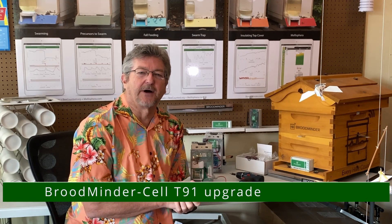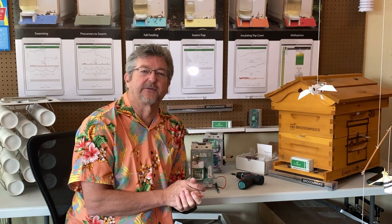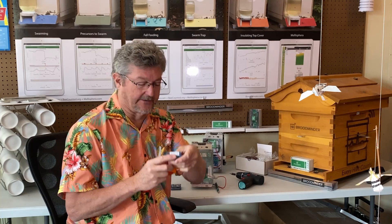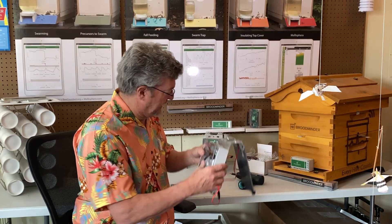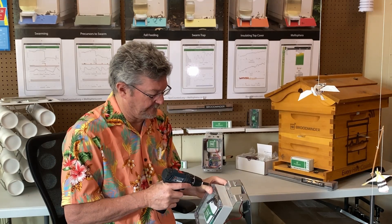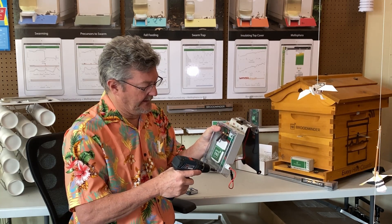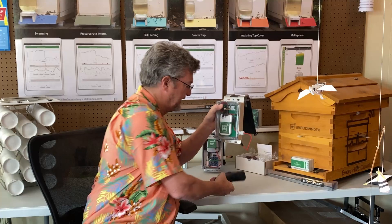I want to show you how to update your BroodMinder cell device to use the new LTE-M system. What you'll get is this — and if you peel off the cover, you'll find it has a number just like our others. It's got a sticker inside that you can put on your cell device. What you'll want to do is take your current cell device and open it up. Some of the older ones had screws that weren't as good, but the manufacturer got better after we complained.